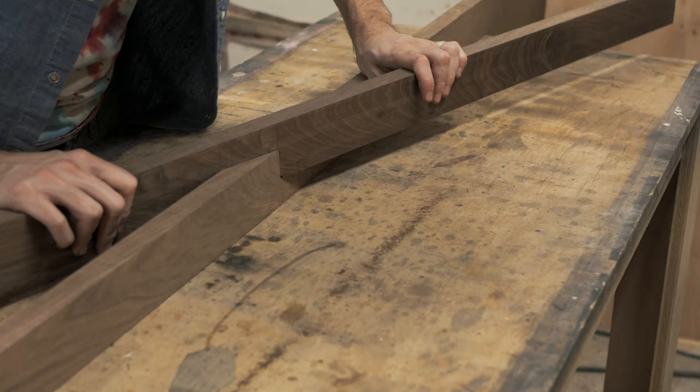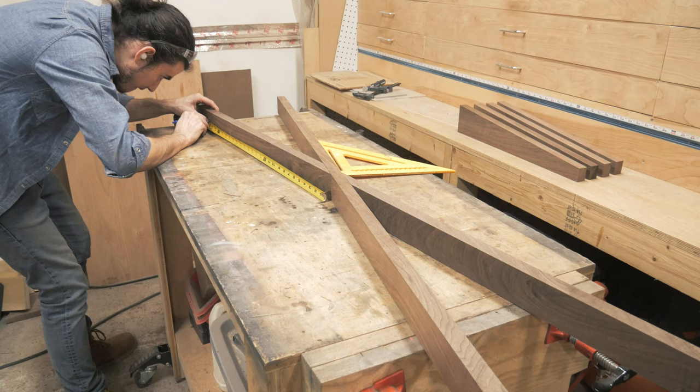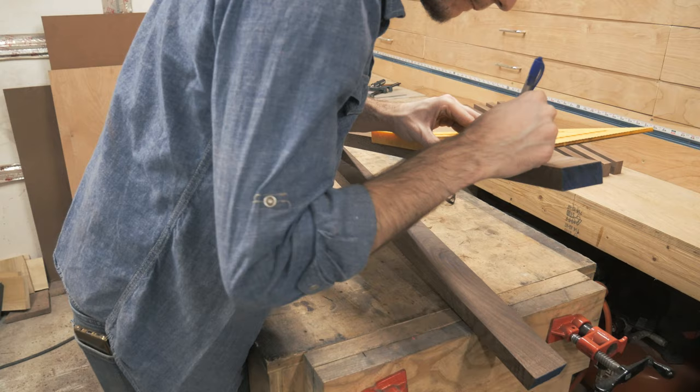With both stretchers cut, I do a quick dry assembly to test the fit and everything looked good. I left my stretchers intentionally long so I can measure out from the center of the joint for each leg — this way I didn't have to worry about cutting the cross lap perfectly center. I picked this tip up from one of Chris Salamone's videos, which I'll put a link to in the description. You should check him out if you haven't already — he does some killer projects.